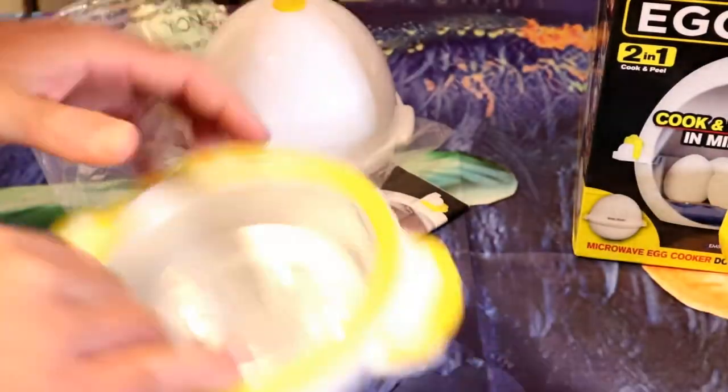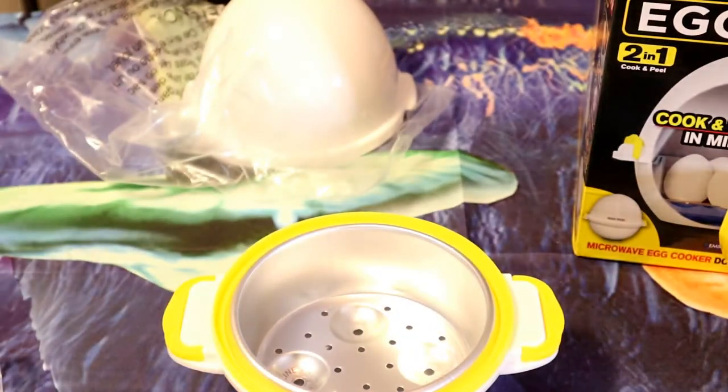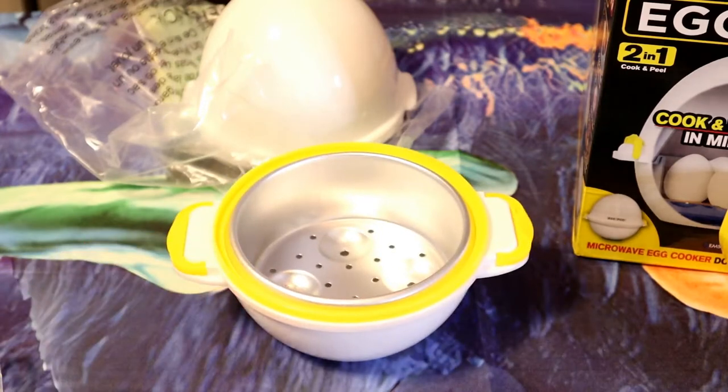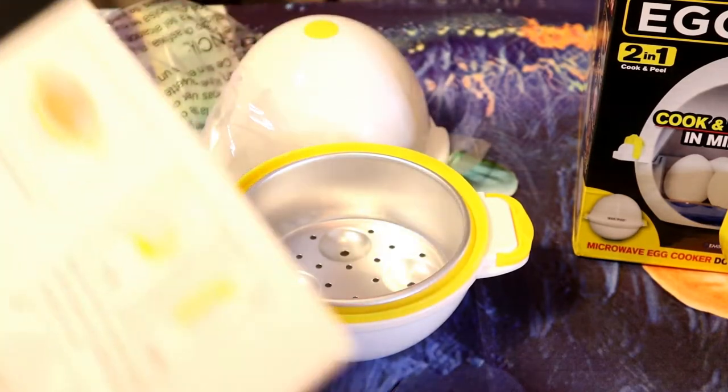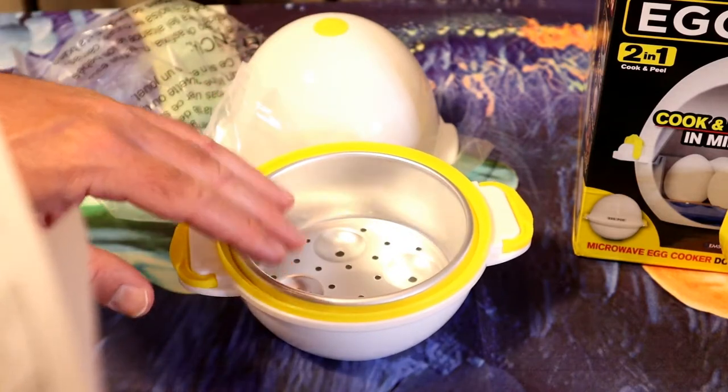And in my experience, yes, you will need to clean it on a regular basis. So you get a little instruction booklet. It says instructions - cook and peel eggs in minutes. So this will be a great item for your morning breakfast, whatever you want to do with it. Kitchen gadget for the cook, for the chef in your life. So what you have here is a steam vent. The top lid, the tray, locking tabs.